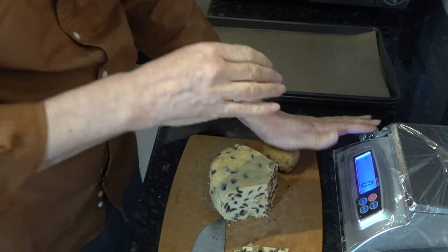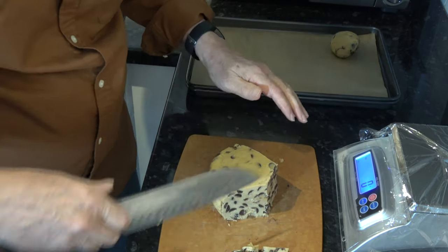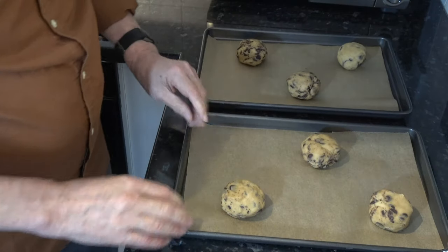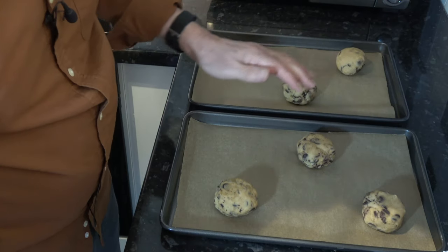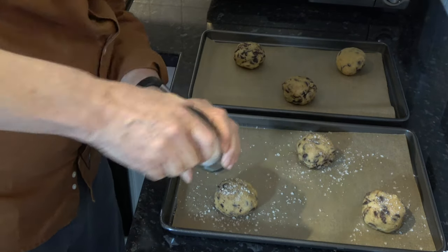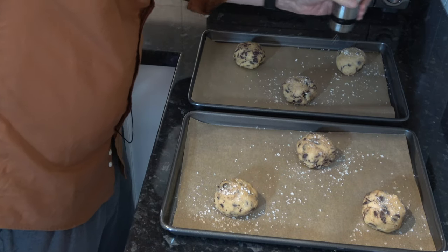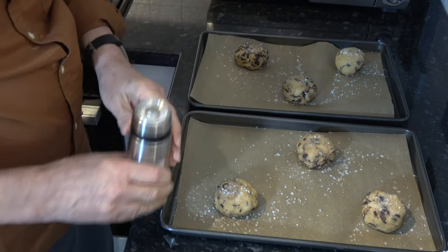I'm actually going to flatten it a little bit. With them rolled out roughly into rounds and flattened just a little bit, I'm going to put a little bit of sea salt on top of each one — that's part of the reason for flattening it, to catch the salt. Then I'm going to put those into the oven and bake them for 18 to 20 minutes. They should turn a nice golden colour, then I'll take them out, cool them, and come back and show you the results.